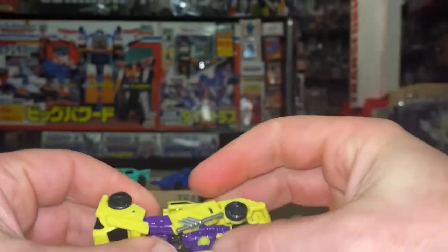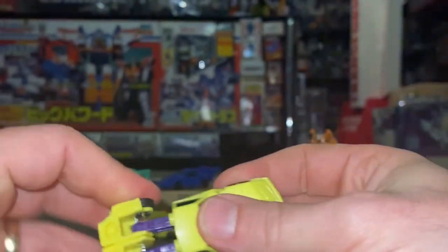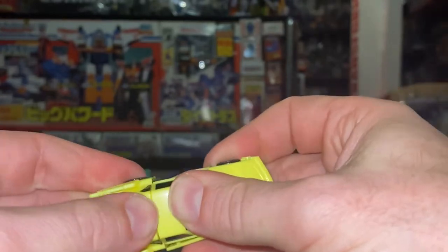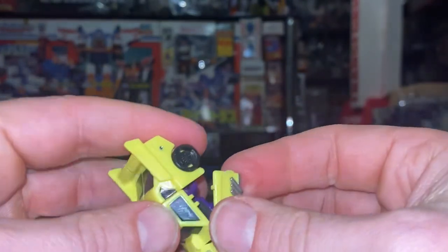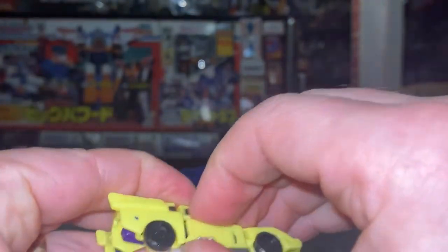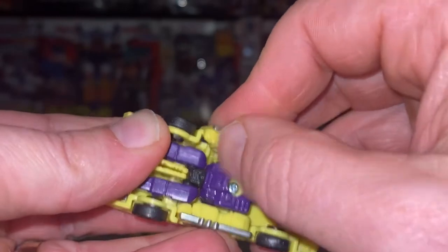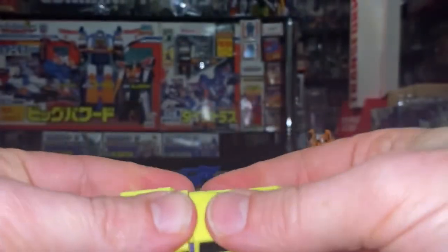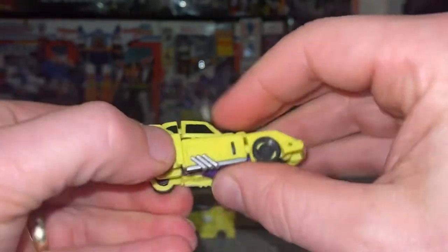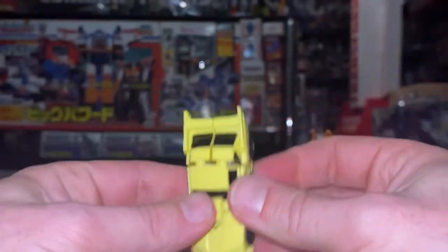Moving over to Motorhead — fold his front bit over, click it down, join the legs together. There are the same circles and half-circles as we had with Windstorm. Pop these into position, and then you can see you've got a tab either side for the door — click that in. Again either side: there's one at the back, one where his hand is, and one just underneath the window as well.